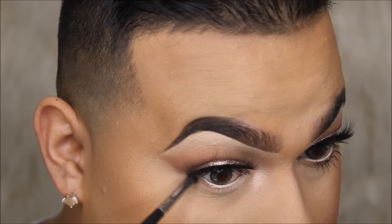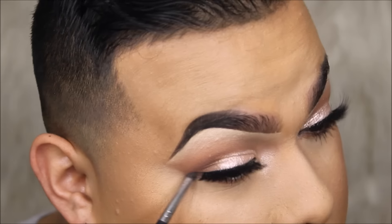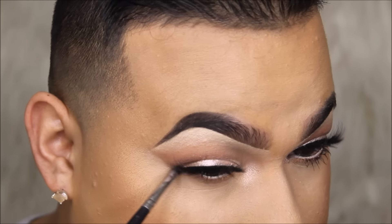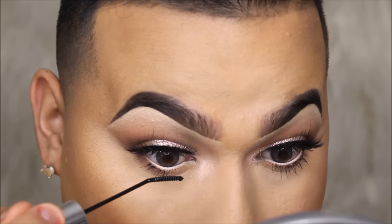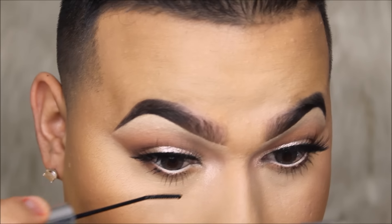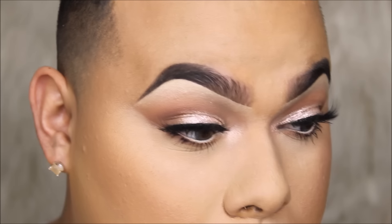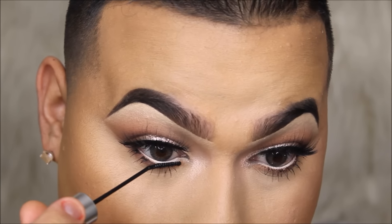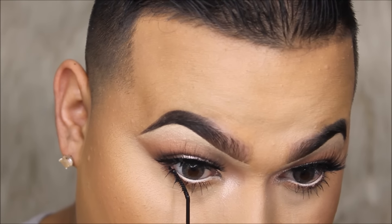I'm not showing my full face routine since I covered it in my last video. You guys absolutely love this mascara — look how beautiful and defined my lashes look. This is my new obsession and it's from e.l.f., only about three or four dollars. You really can't go wrong for that price and they look beautiful.